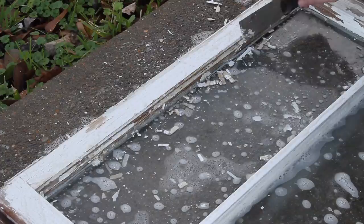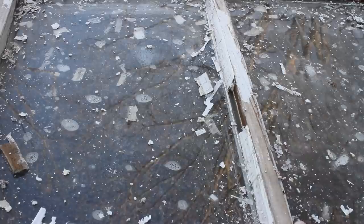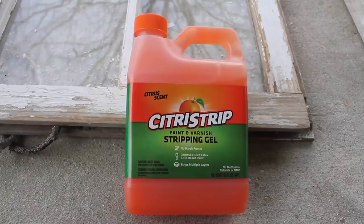You'll also see I'm taking off the old glazing on this window. This isn't really needed anymore — it's basically just used to weatherize the windows, and that's not something I need, so I'm removing that as well. Once I've scraped as much as I can off, I'm moving on to the next step.